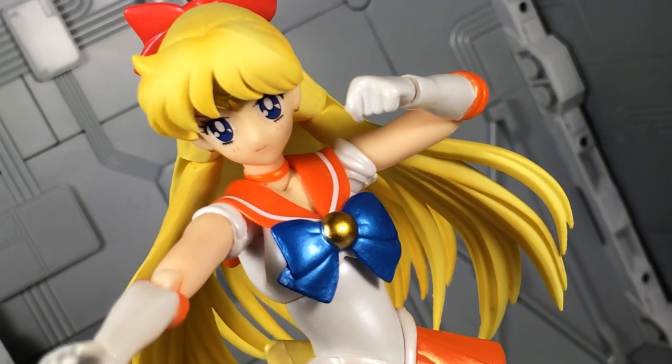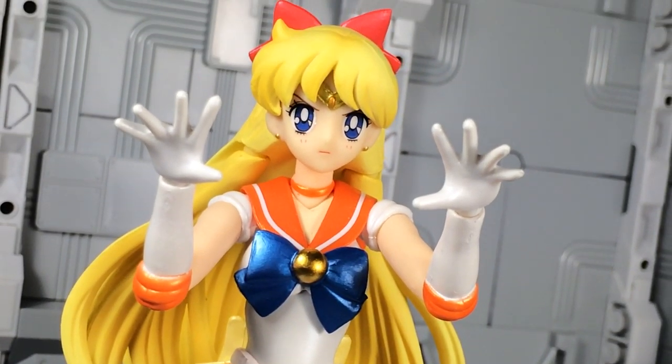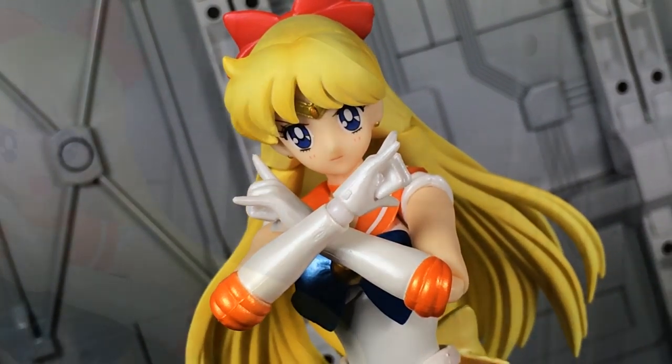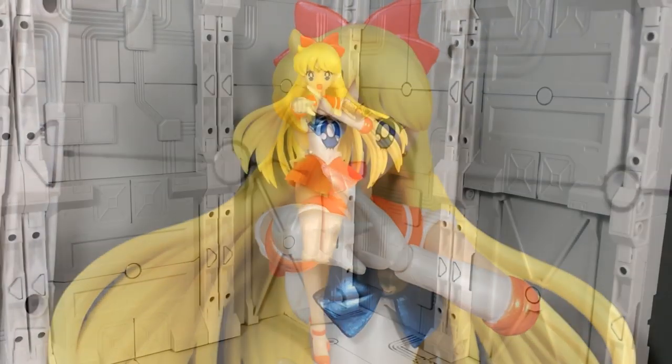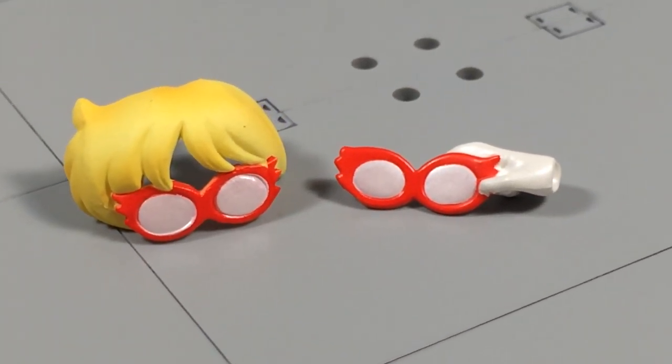Accessories are your standard fare with this release too. Open palms and fists are a given inclusion, as are the splayed fingers. Then there's the pair of fixed pose hands for various display options. The last pair of hands are specifically meant to recreate her crescent beam attack. Although nice, it could use an effect part.